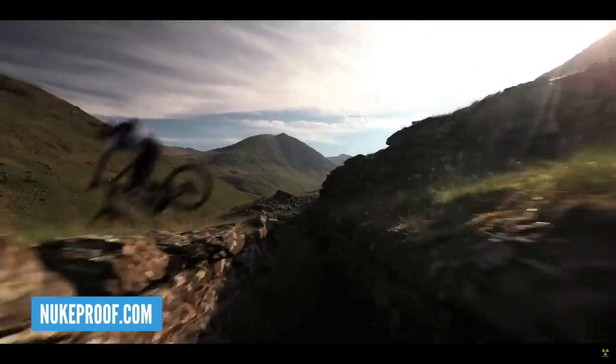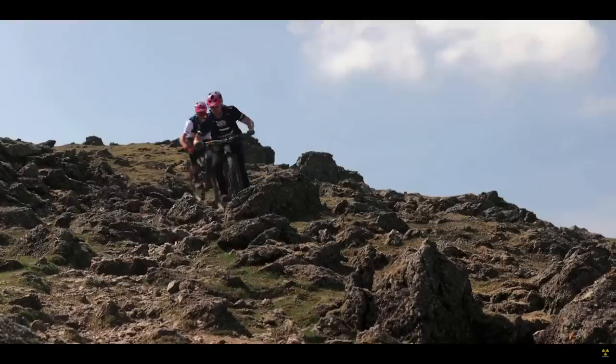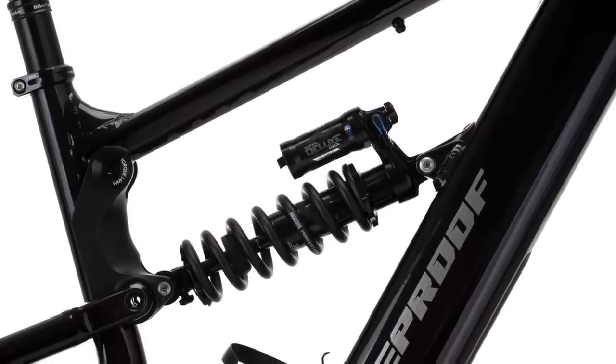Usual suspects: Shimano EP8 motor, 630 watt-hour battery. But new fork up front — the RockShox Zeb — ramped up to an extra 10mm travel, giving a slacker head angle on that bike, purely aimed for going down the hill. Out back you've got the RockShox Ultimate coil for taking all those big hits and making it a little bit more supple.